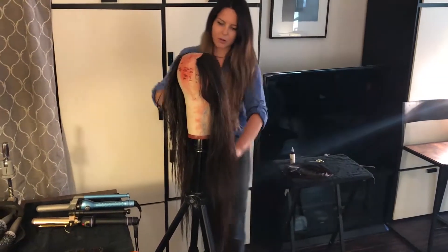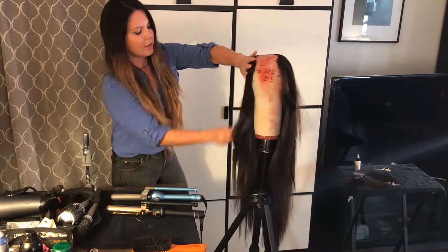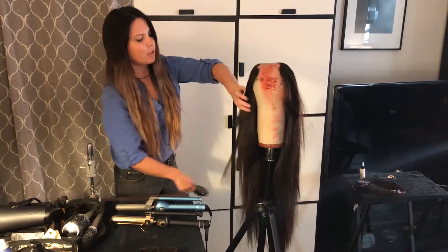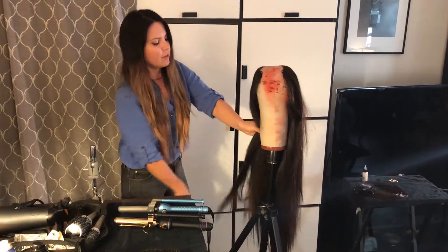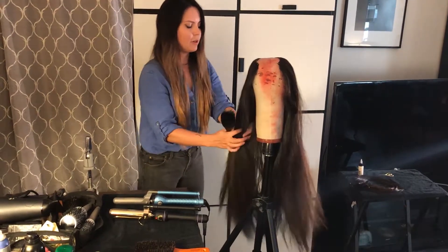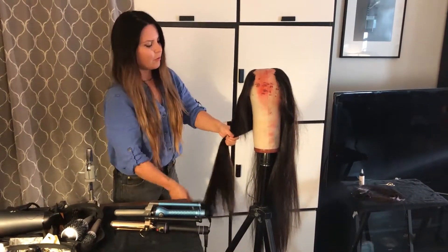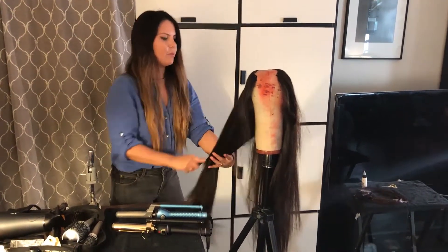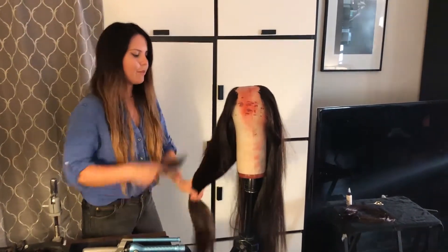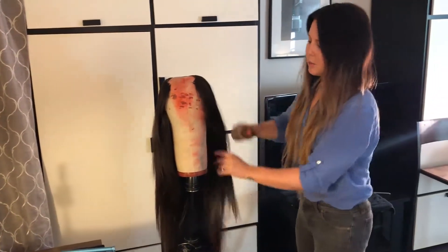This also helps to detangle before we begin our curling iron set. With the curling iron, I want to make sure it doesn't look overly done and looks very natural. Because of that, I'm going to teach you a technique where you twist the strand of hair before you feed it through the iron - it's going to help make the wave look more like a wave and less like a curl, just more natural and more beachy, which is exactly what we're going for.